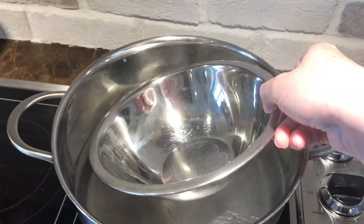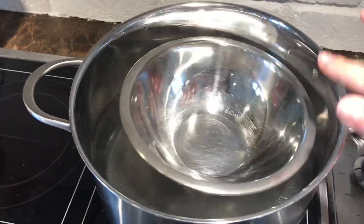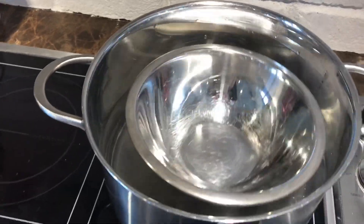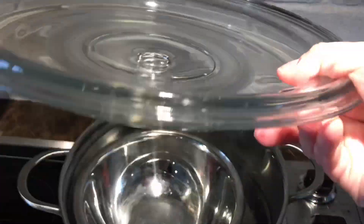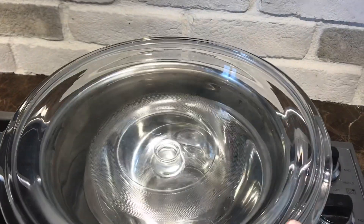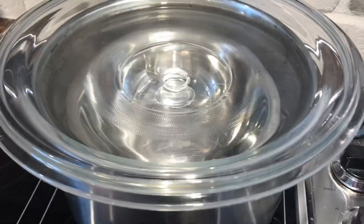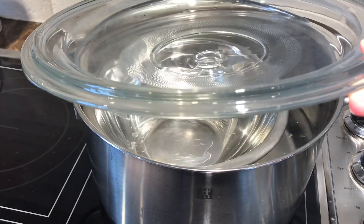So basically I've taken a larger pot, filled it up a quarter way with water, and then I'm using one of my little baking dishes to float in the water. And then I'm going to take a lid and invert it upside down so that the angles kind of help with the condensation moving the water towards that little middle bulb, collecting and then dripping right into the little pan that I have floating in the water.